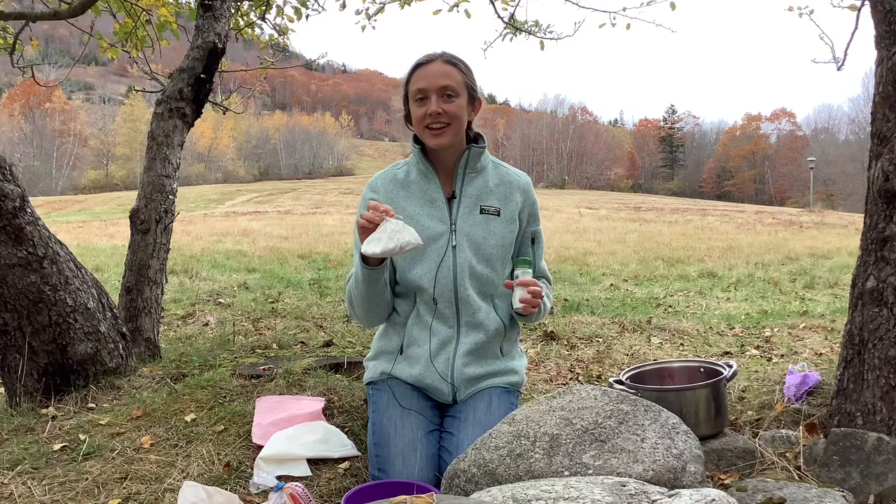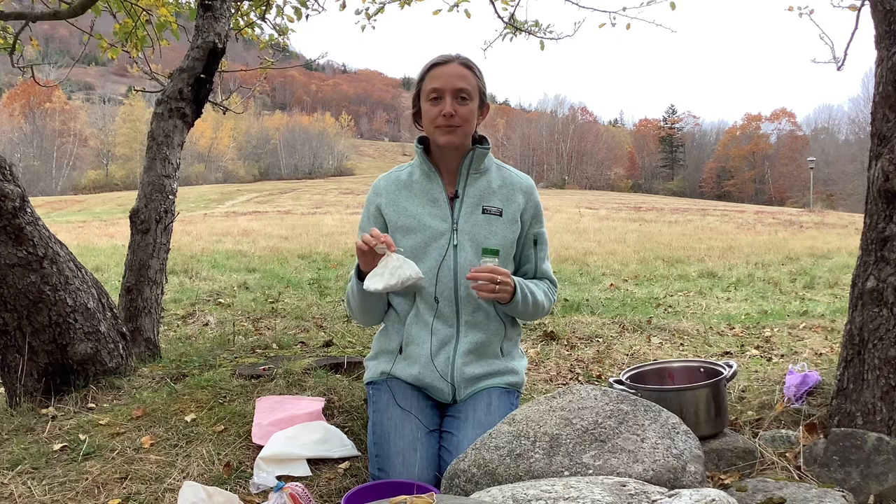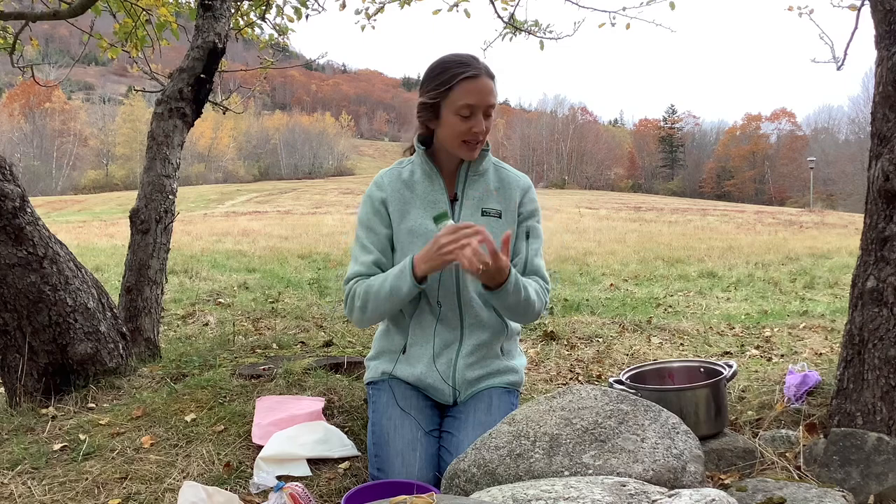There are a lot of mordants out there that are pretty intense chemicals and we decided to stay away from those — they're much harder to deal with. So two tablespoons of alum into your pot, and you're also going to want one tablespoon of cream of tartar. The two of those mixing together creates a solution that will help hold the color in your cloth.